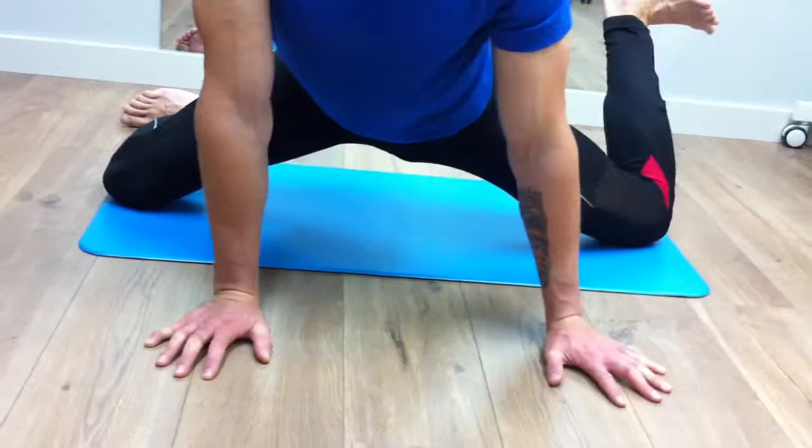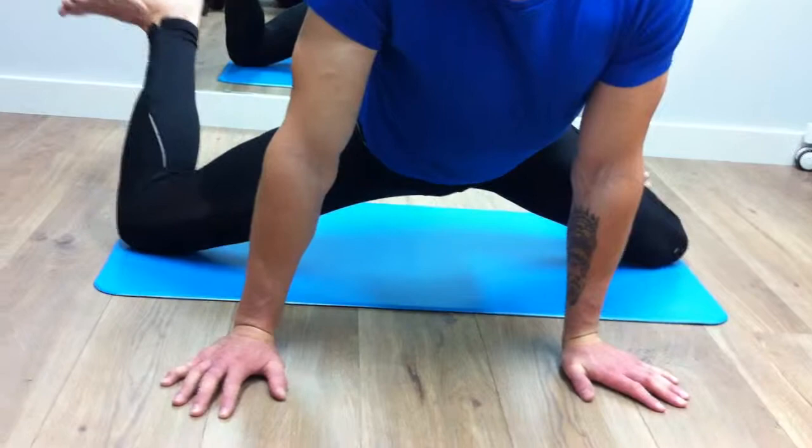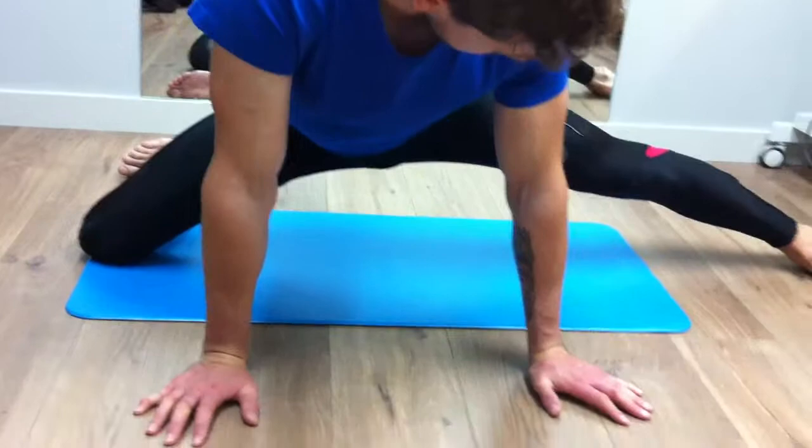An internal rotation of the hip also really gets you lengthening through the adductors, as you can see. The stretch will extend right down to the knee and it releases the pressure around the knee joint as well.